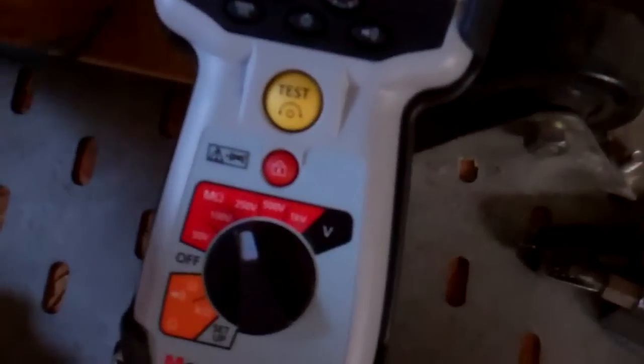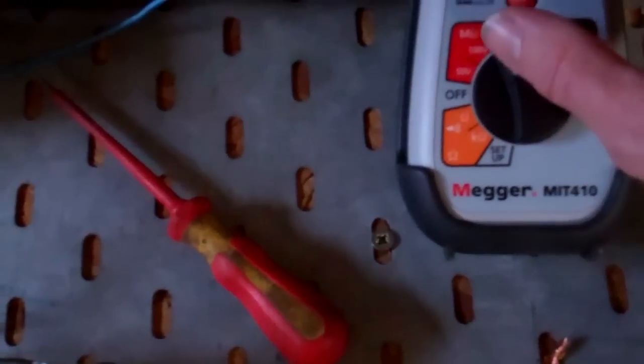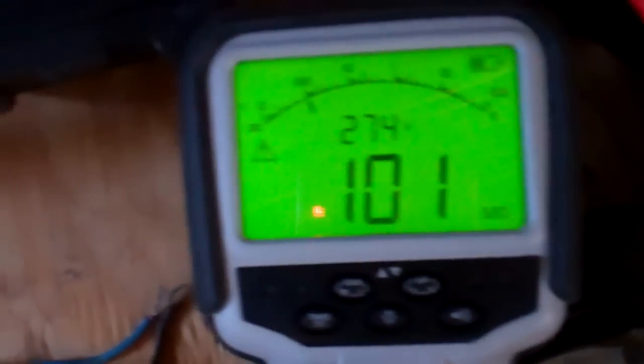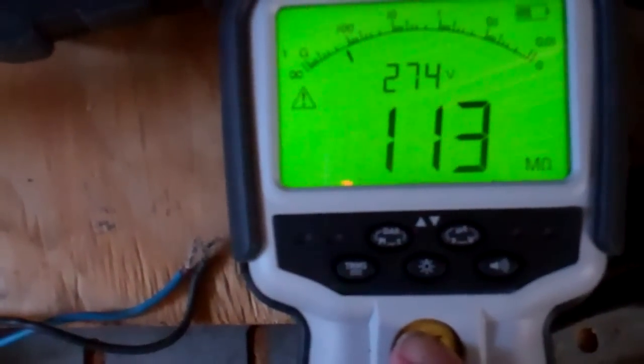We've got our two wires there — we'll make sure they're not touching anything. Turn a wire off the thermostat. That's saying 10 megaohms, so that side's OK, so that doesn't look like it's that side of the thermostat. Pretty much anything with power to it can short out, so if it can go wrong it will.